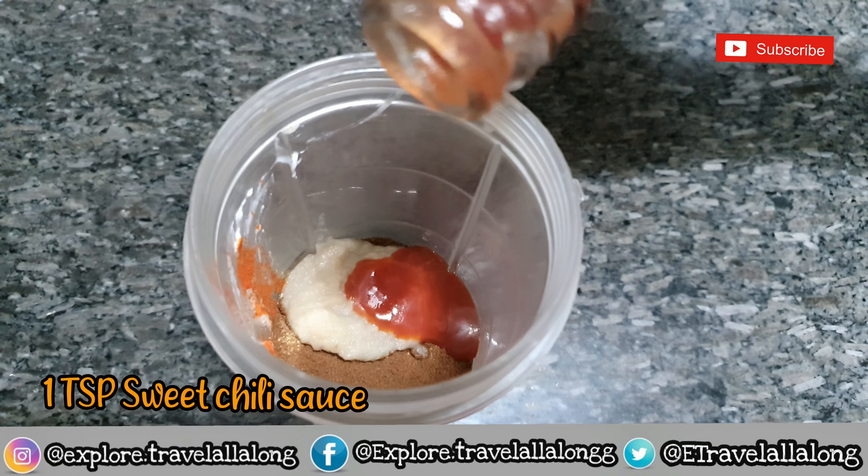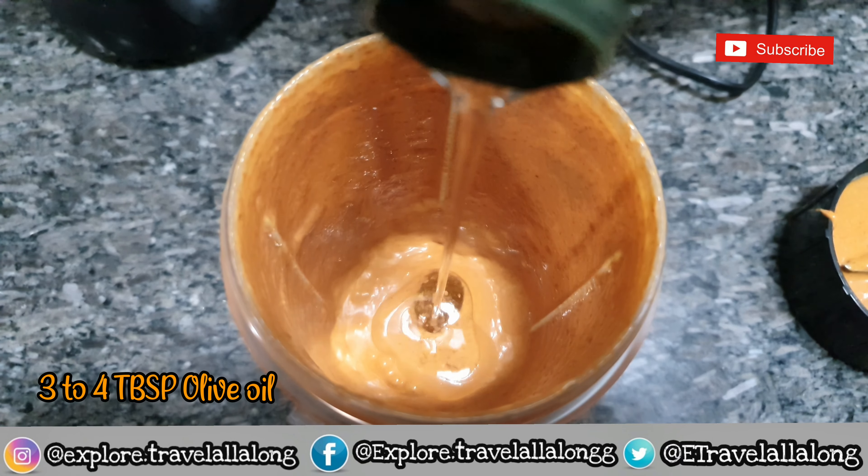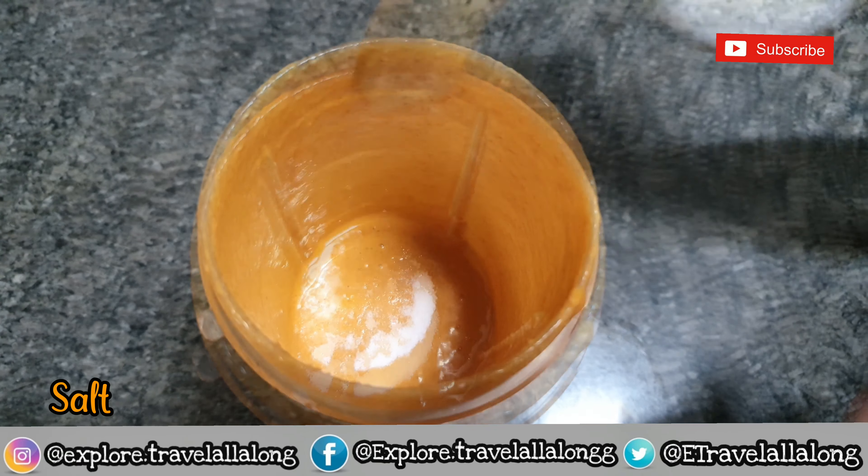One teaspoon of sweet chili sauce. I forgot to add olive oil and salt before grinding — make sure to add it. So add three to four tablespoons of olive oil and salt as per your taste.